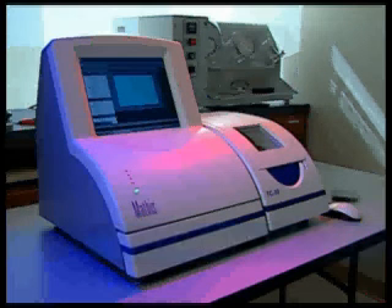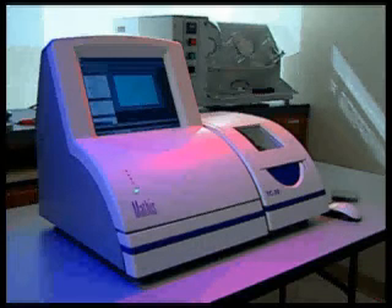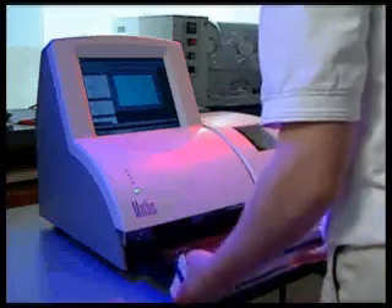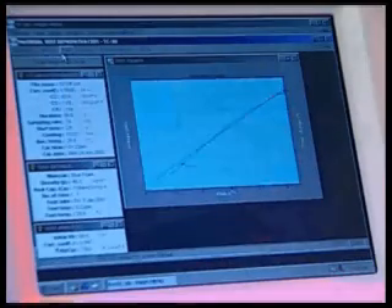The TC30 system is comprised of two components: the control unit and the sensor. The control unit is a networkable PC with LCD display, pull-out keyboard, and both CD and floppy drives. The control unit runs on the Windows 2000 operating system.